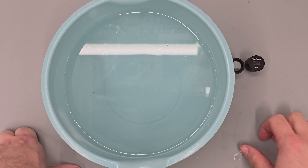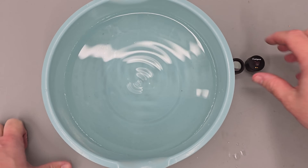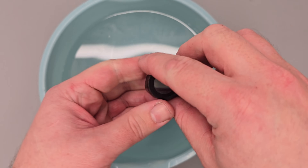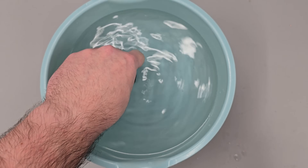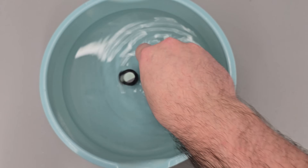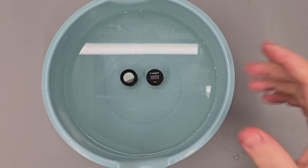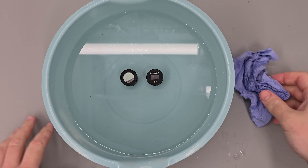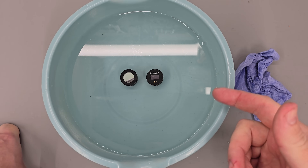Up next we're fully submerging the gauges in water — this is just a bucket of water. Here are the two gauges; I'll turn them on and stand them up in the bottom. Whilst the gauges are fully submerged I want to briefly explain why this is important or useful.